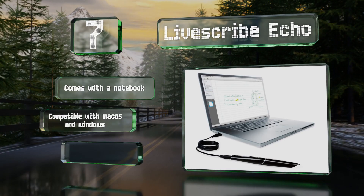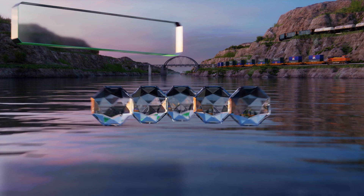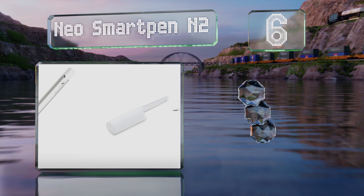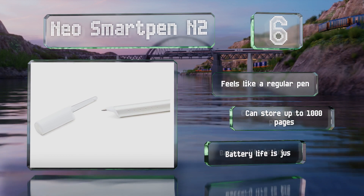It is compatible with Mac OS and Windows, but it feels a little bulky. At number six, the Neo Smart Pen N2 is ideal for artists, as it's sensitive enough to register 256 levels of pressure so you can produce lines of varying thicknesses. It feels and looks like a regular pen and can store up to 1000 pages; however, its battery life is just six hours.